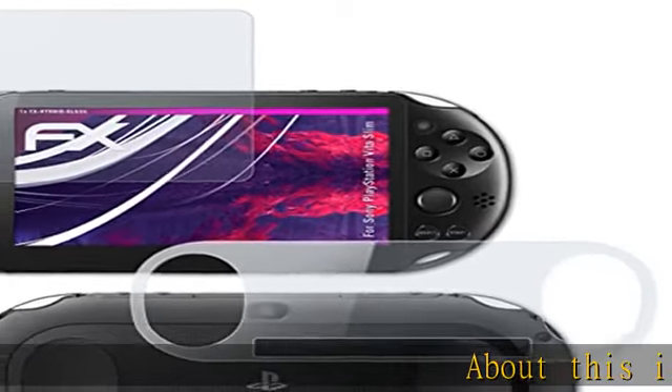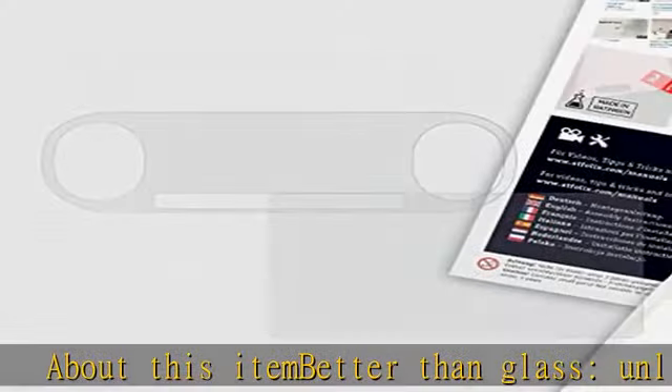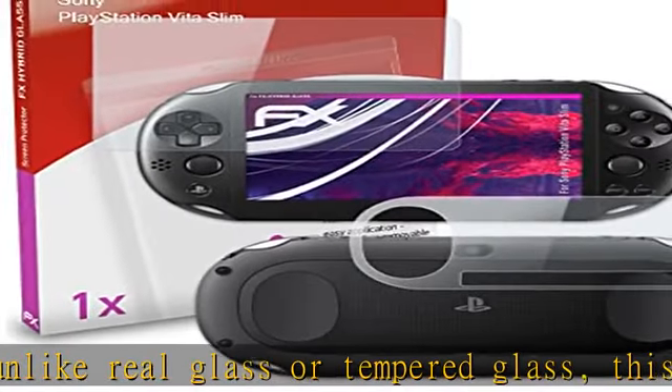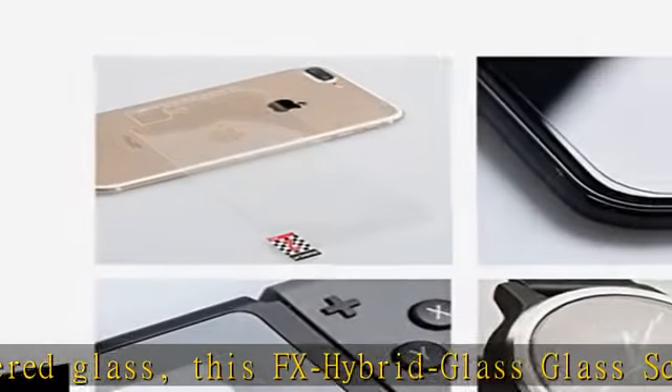About this item: better than glass. Unlike real glass or tempered glass, this FX hybrid glass screen protector of plastic is unbreakable and splinter free. Fit for and compatible with Sony PlayStation Vita Slim. Supplied with front and back side.